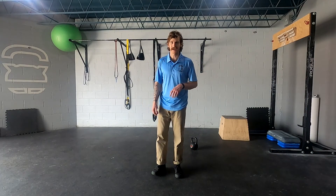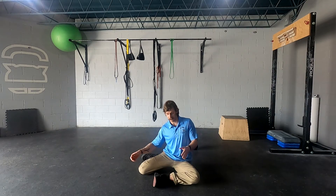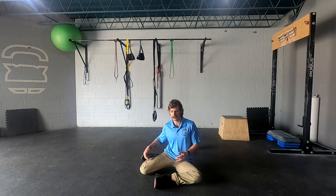This is the Shin Box to Kneeling Hip Mobility Exercise. Start by sitting down on the ground and position your legs in a 90-90 position.